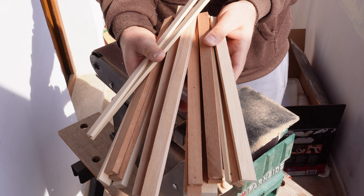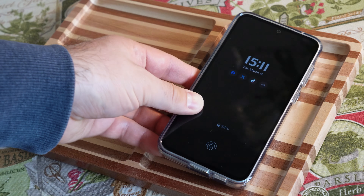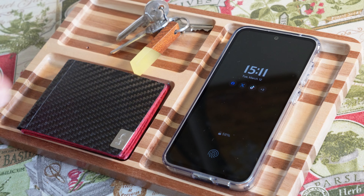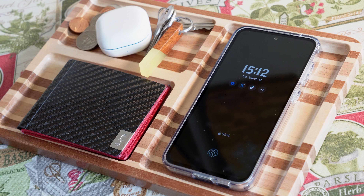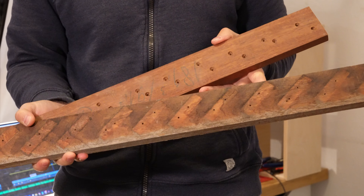Today I'm turning this bunch of scraps into something useful — a one-of-a-kind tray which also happens to be a gift for someone whose birthday is coming up. The material was salvaged from things like old cutting boards and other wooden scraps I never threw out.